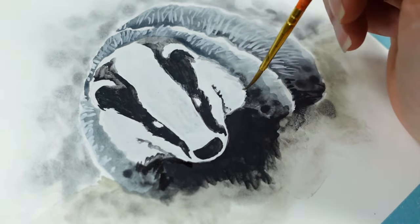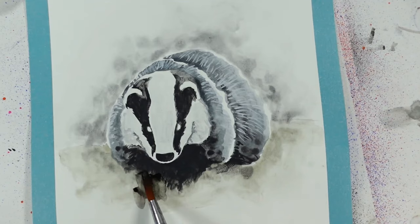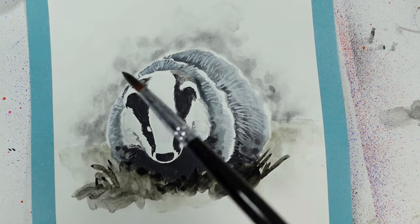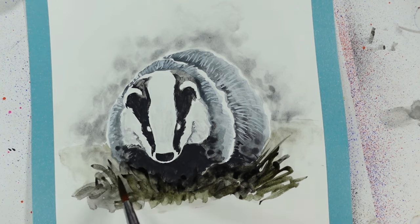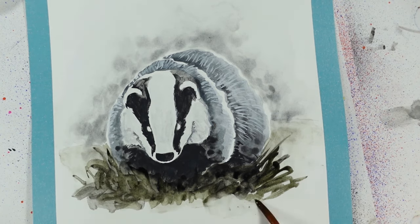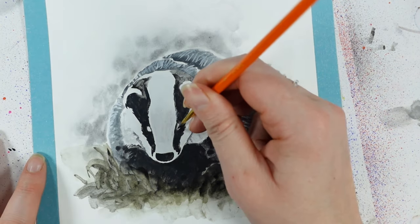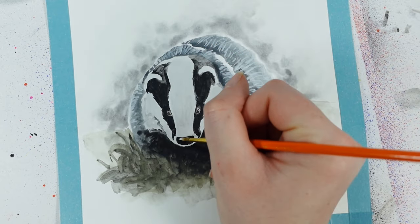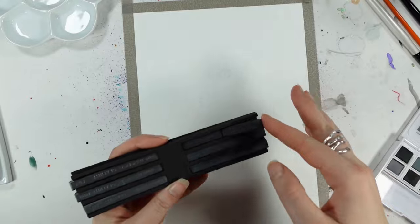I appreciate that there weren't a great deal of problems when it came to adding some slight tonal areas on the white parts of the badger. I didn't get any situations where there was too much loss of control, because I do kind of like letting watercolor mediums do their own thing, but I also want them to be relatively predictable too — and there were no nasty surprises here.